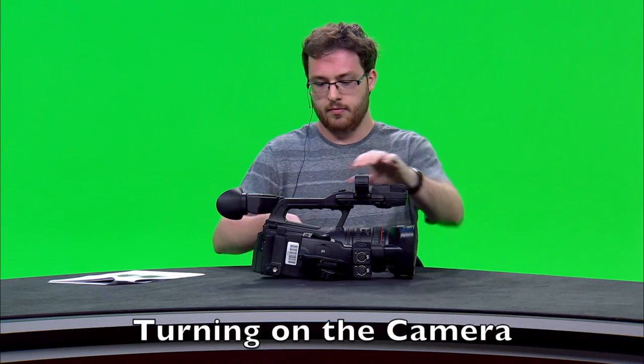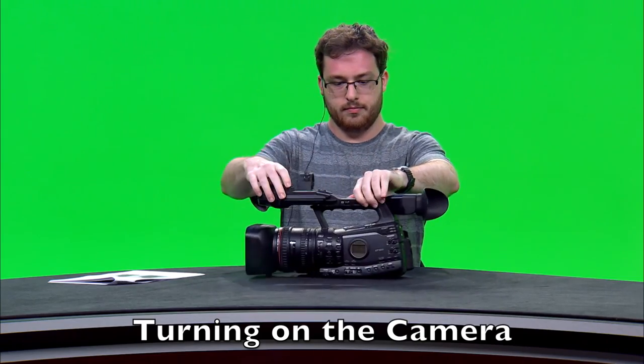Now that your battery and CF card are inside the camera, you can turn on the camera. The camera is operated by a green switch on the side labeled camera, off, and media. You'll want to turn this switch to the camera mode. This turns on the camera, and then you'll want to pull out the view screen on the front.